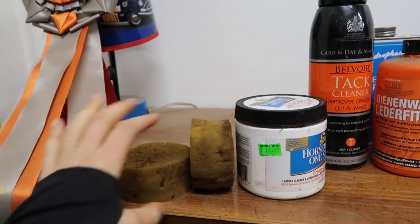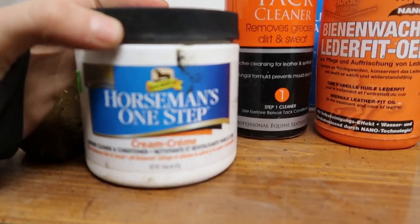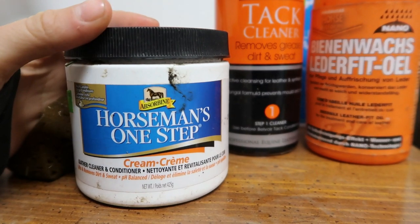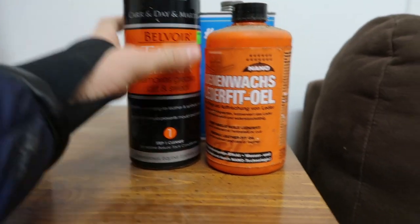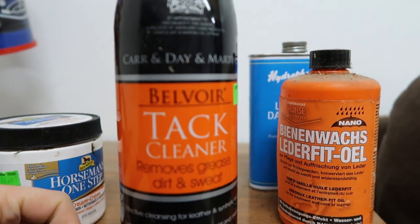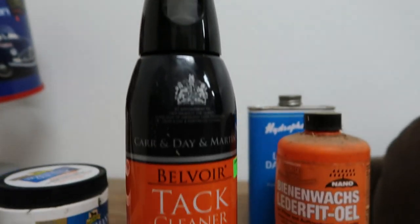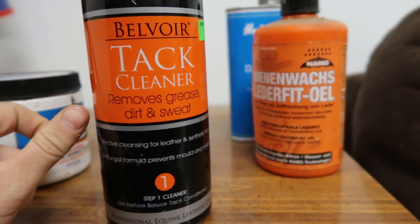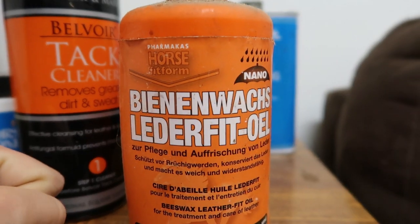The first thing I'm gonna do is show you the products that I use when I clean my tack. I have one soap sponge and one oil sponge, and then I use Horseman's One Step if I'm just doing a quick cleaning because it cleans and conditions. When I'm doing a bigger clean, I use Belvoir tack cleaner spray, and then I usually try to oil my tack after that. When I'm oiling I use this beeswax oil — it's all in German.